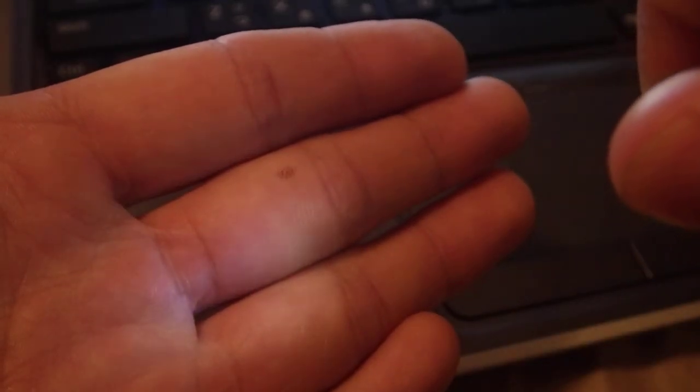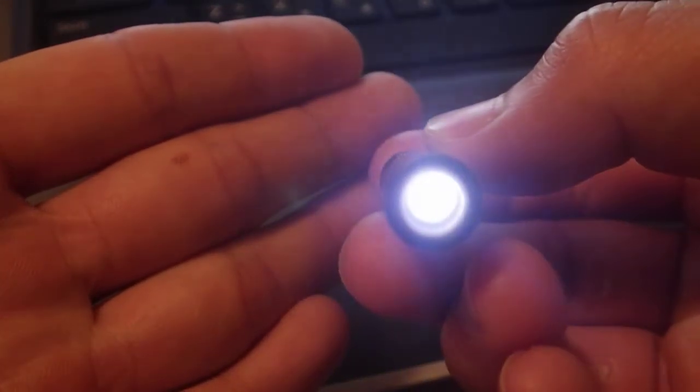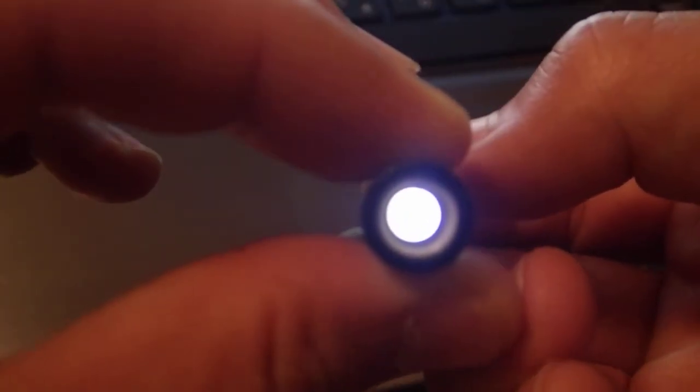Then twist it back — just like that — and it's still on, but not on high. Isn't it really cool?